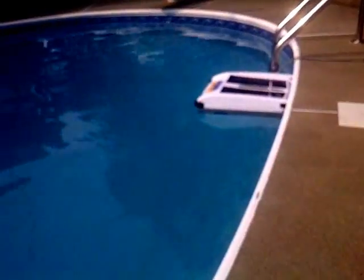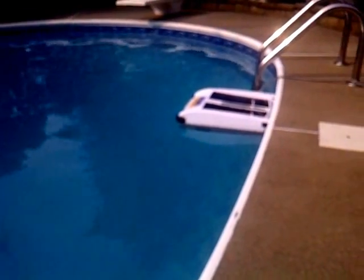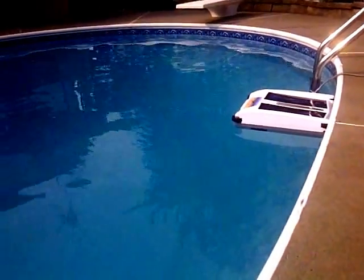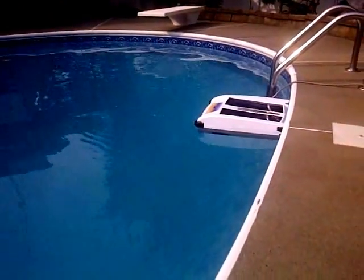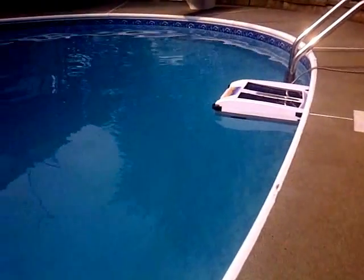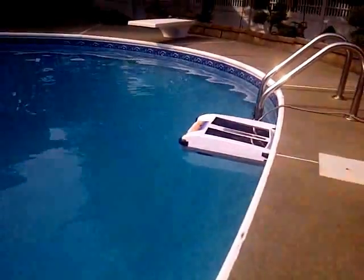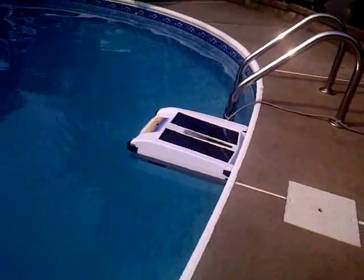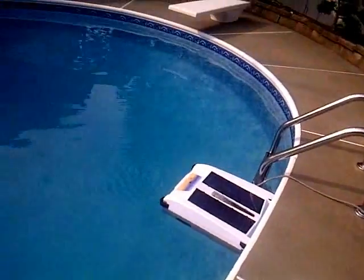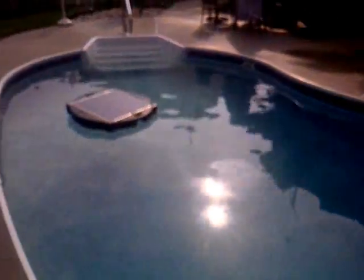The other product I have is a solar powered skimmer. What this does is it runs around the pool and gets all the surface stuff so it doesn't fall to the bottom — I don't have to vacuum the pool as much anymore. When it runs against a wall, it'll reverse itself and go around the pool and clean all the bugs and leaves. Last night we had a little thunderstorm come through, and as you can see the pool is very clean.